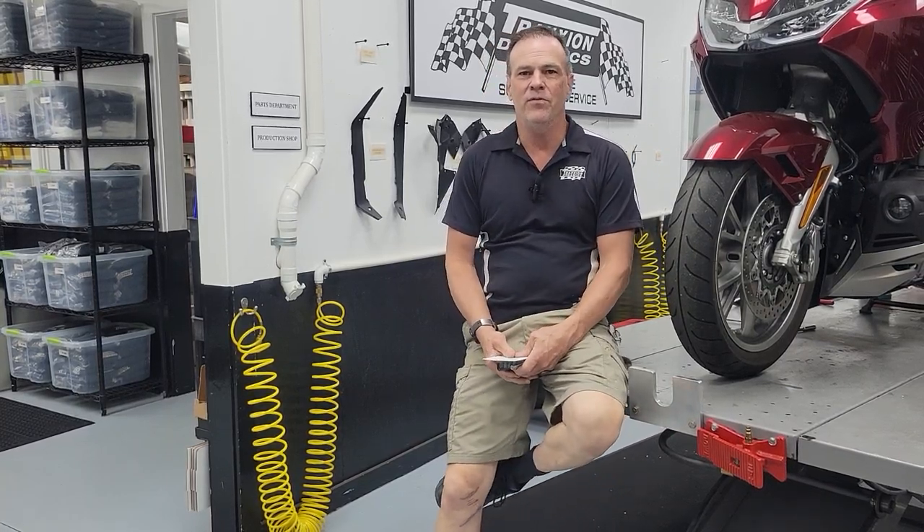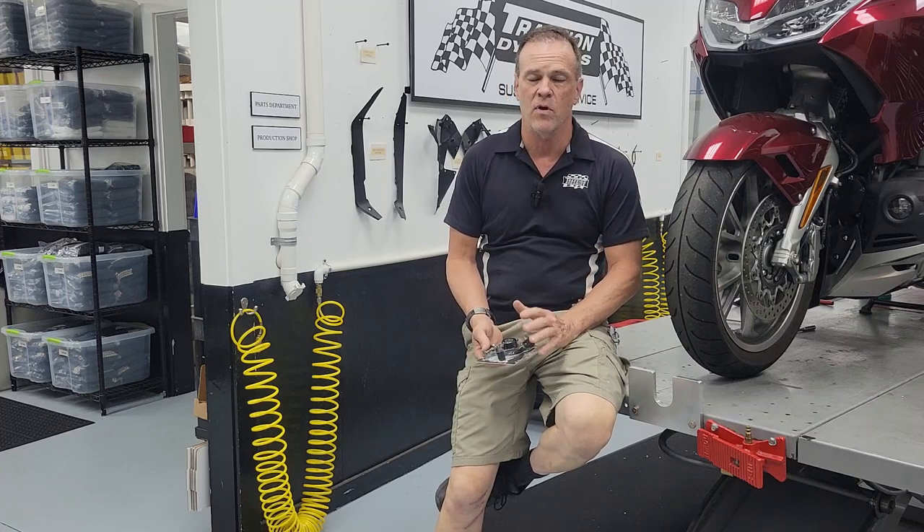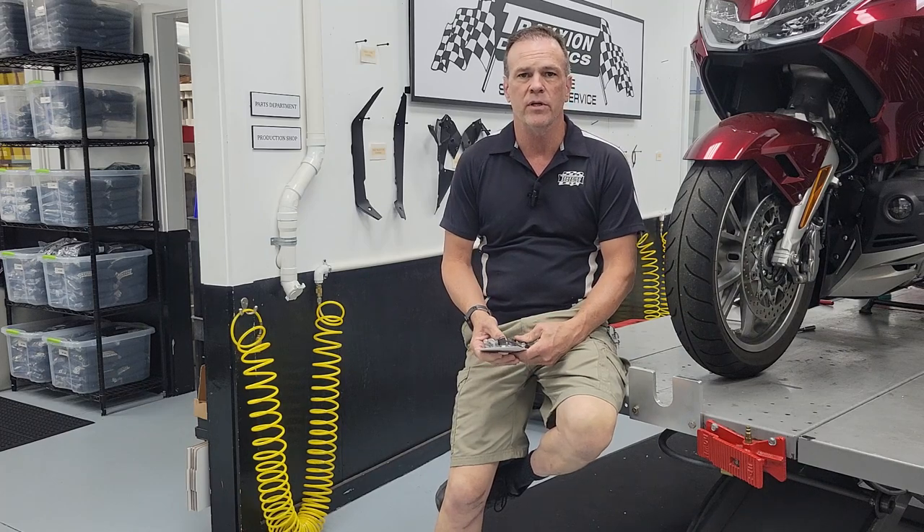Hello everybody, it's Max McAllister here from Traction Dynamics, today to introduce another new product — one I've talked about in the past — and that is a manual preload adjuster for the rear shock.